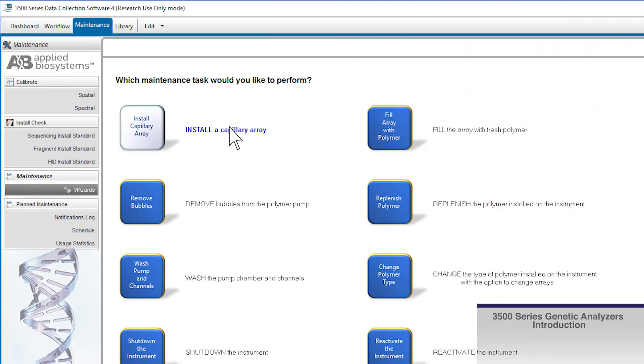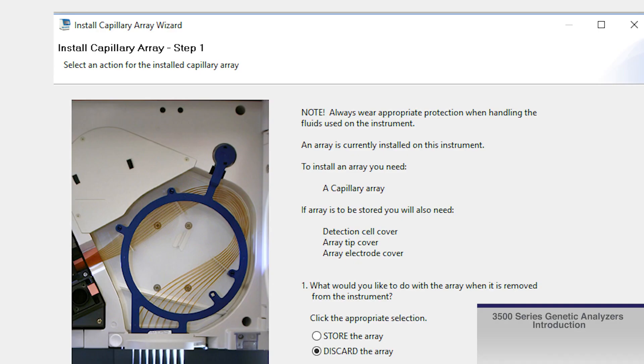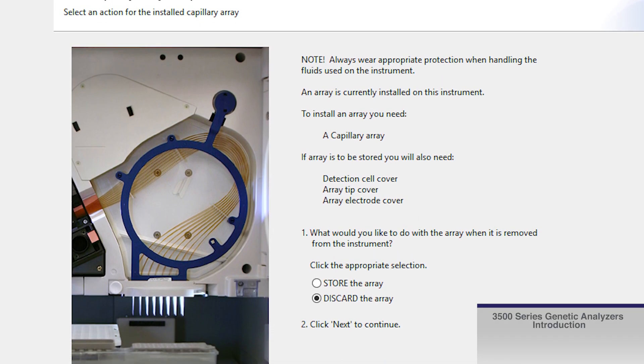In the data collection software, click on the Maintenance tab and then select Wizards, then Install Capillary Array. This will guide you through a step-by-step process to install an array.